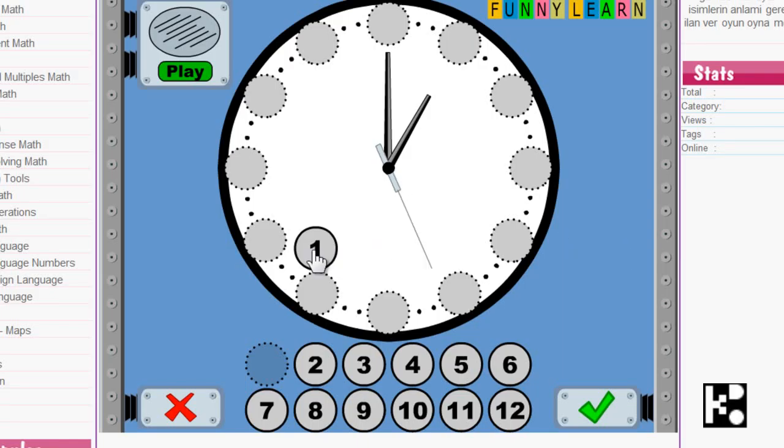Hi dear, this is a very easy game for all of you. Actually, it's just drag and drop. You just find out the position of the number on the clock.